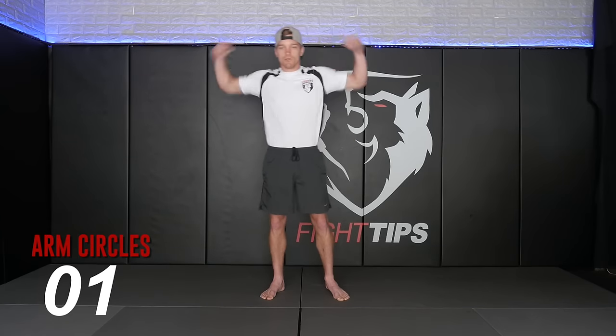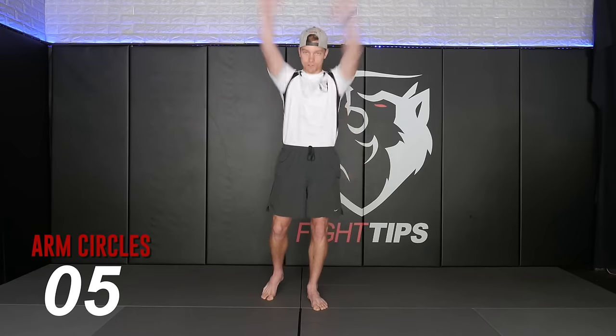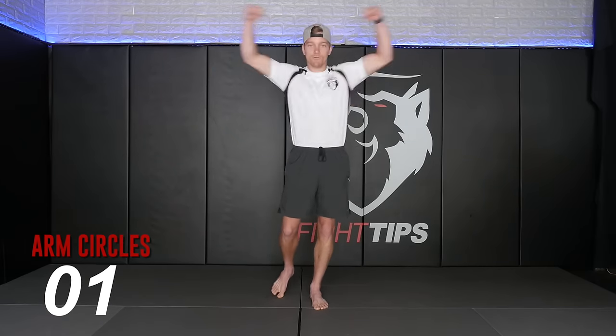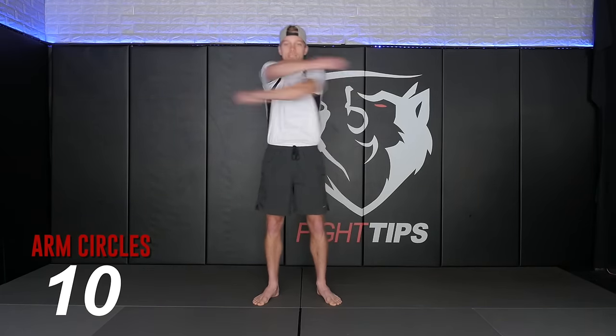We're just going to go arm circles backwards. Keep your arms bent or you can go straight arm. We're going to do this for ten. Then switch directions, go forward for ten. Then turn these into bear hugs.